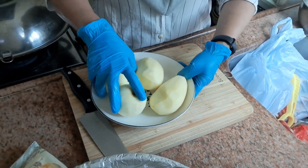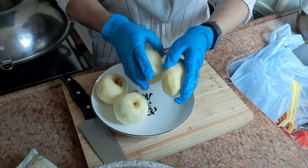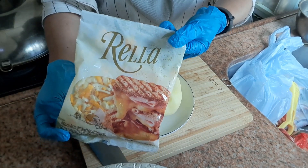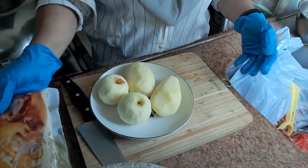Resep kali ini untuk menyiapkan menu siang buat majikan di Hongkong. Kita masak fiksa — yaitu fiksa kentang dan apel, buah apel. Tidak menggunakan tepung ya teman-teman. Fiksa-nya saya pakai 2 buah apel dan 2 buah kentang, serta cheese. Cheese-nya saya pakai mozzarella ya teman-teman.